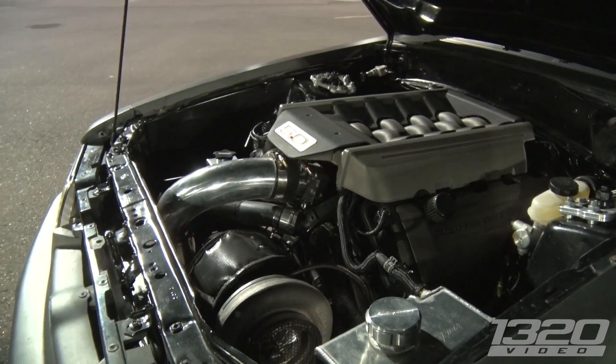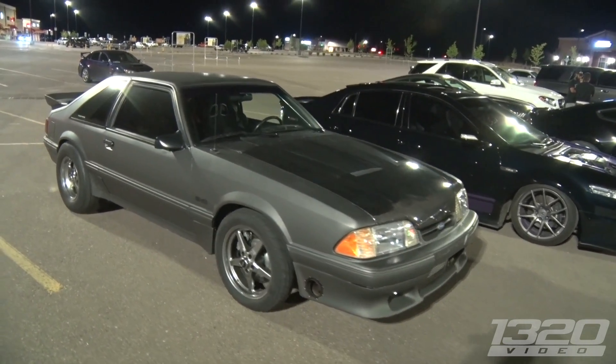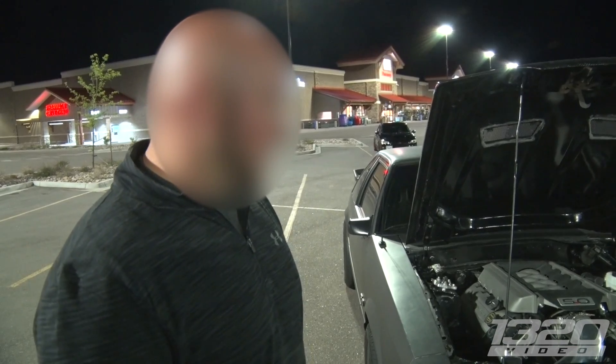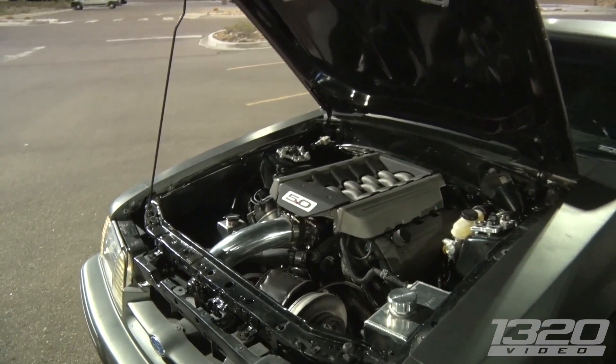Gen 2 motor, it's a built 6R80. It's got a Circle D converter, XC clutches and trans. It's basically a stock motor other than oil pump gears. CG Fab hot side and then a 7696 Force Inductions VTR. Everything else is stuff I've built in the garage — the cold side and everything else.